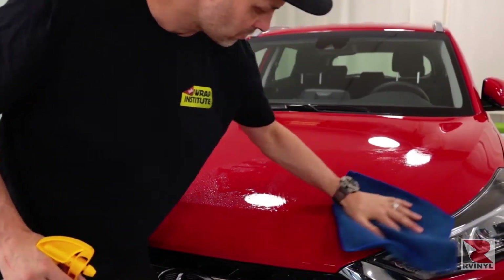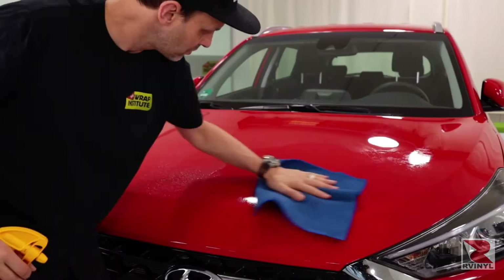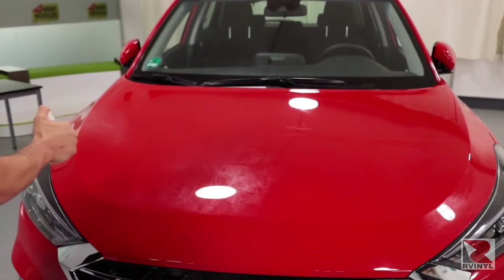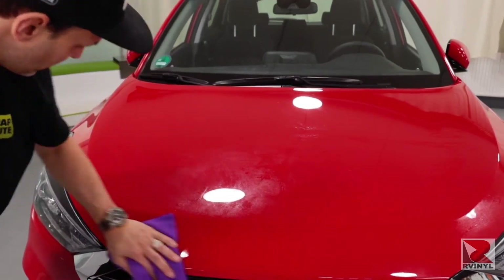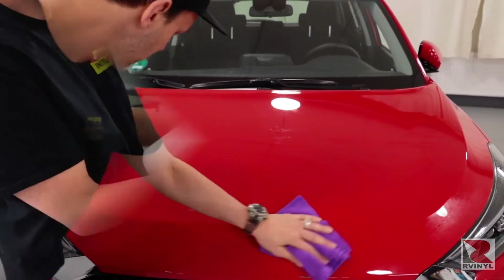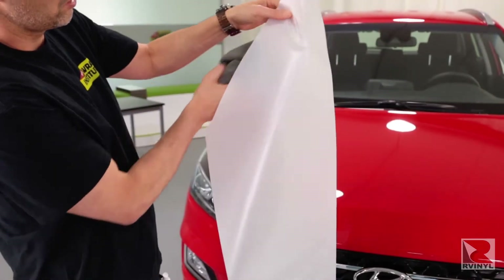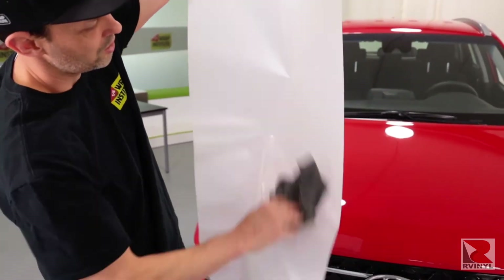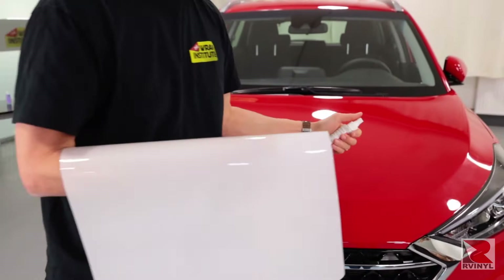Spray it again with a soap and water solution, then use a clay bar or a clay bar towel to smooth the hood surface. Next, spray it again with a cleaning solution to remove the soapy residue from the clay barring process. Now you're ready to apply the PPF film, and it's always a good idea to hang it loose and with a microfiber towel remove any specks of dirt that might be on it.